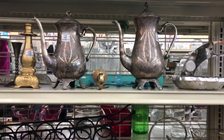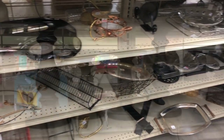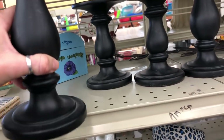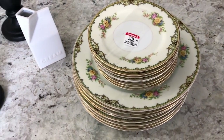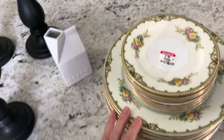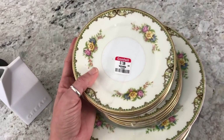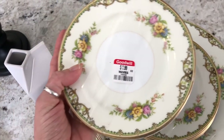Hi everyone and welcome back to my channel. Today I'm going to show you a few things that I purchased at the Goodwill. I was dropping off some clothes the other day and I thought I would step inside and see what I could find. I ended up finding some beautiful Noritake china — saucers and plates — and I already have a full set in my china cabinet that looks very similar to this one.